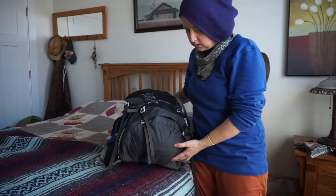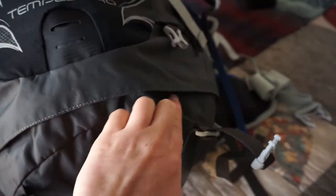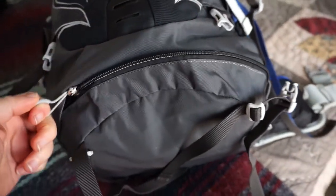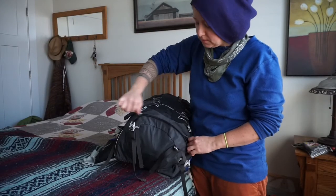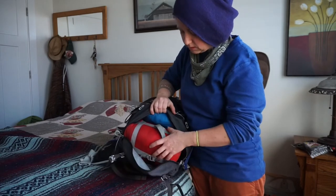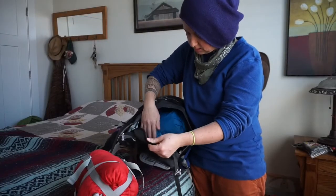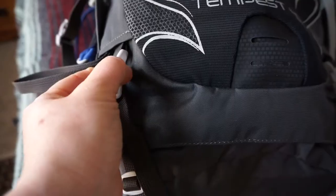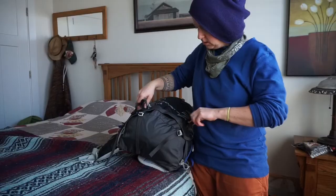There's also the bottom entrance here. I was hoping for some kind of separation down here for my sleeping bag, but there isn't any. So if you're taking out your bag, some other stuff might fall out with it — I just like having a divider there. These clips are for a sleeping mat, yoga mat, or whatever you want to keep on here.